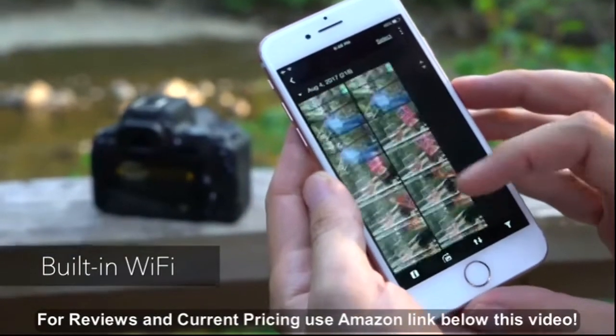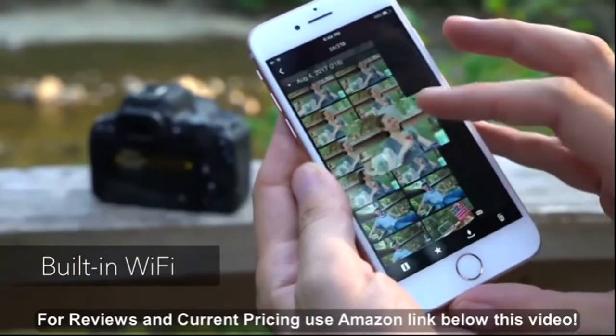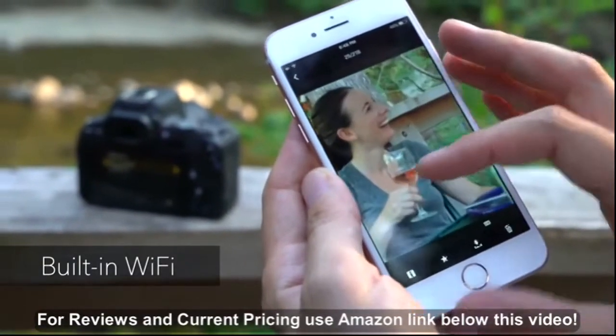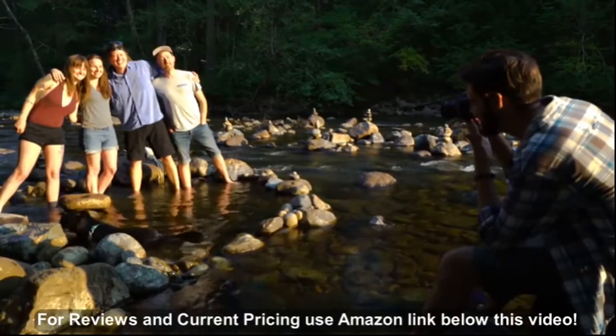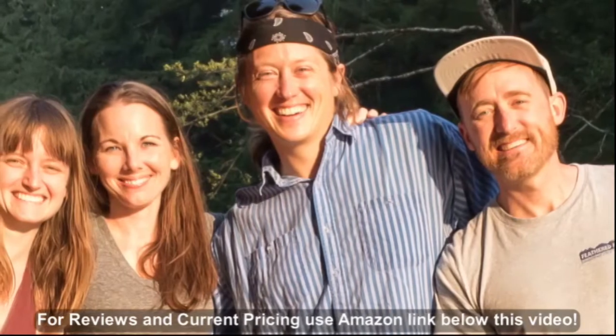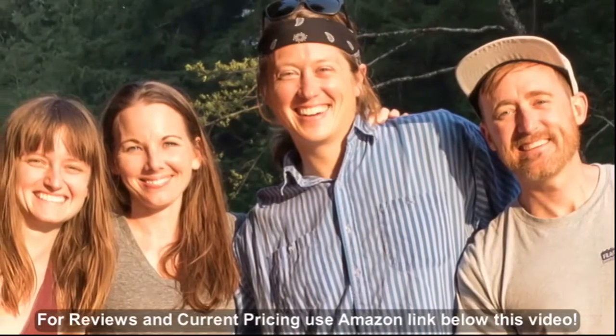Built-in Wi-Fi with NFC and Bluetooth is available for remote control and image transfer to a smart device. Overall, the Rebel SL2 is a tiny camera with a powerful feature set that will make an ideal first DSLR for a compact camera or smartphone upgrader.